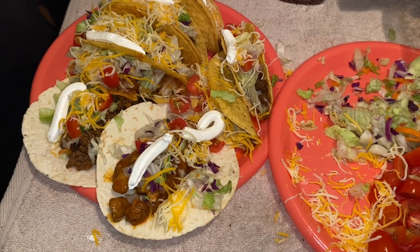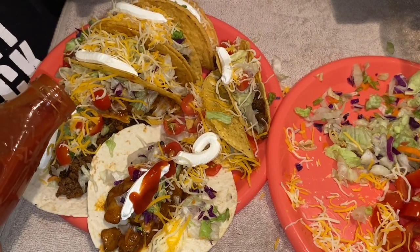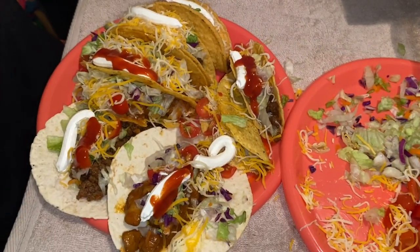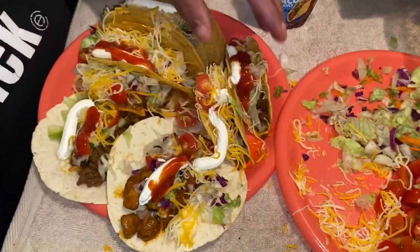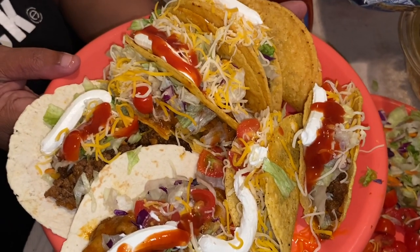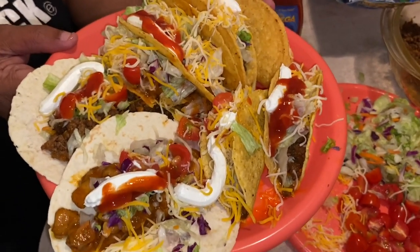After the sour cream, if you choose, add a little bit of sauce — just a little bit on each one. And voilà — look at these awesome tacos! We've got your soft tacos, your mini tacos, and your sauce. If you like this video give me a thumbs up, subscribe, and leave a comment. Have an awesome Taco Tuesday — bye!